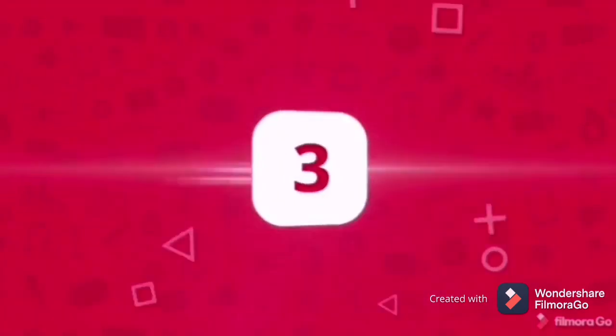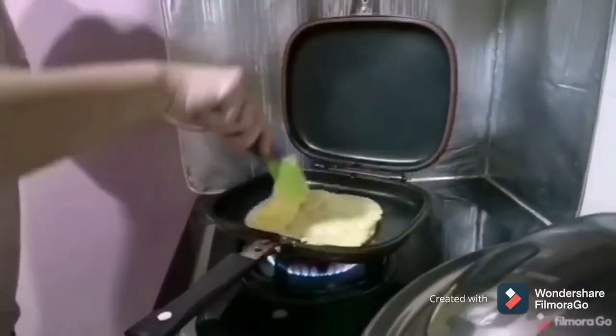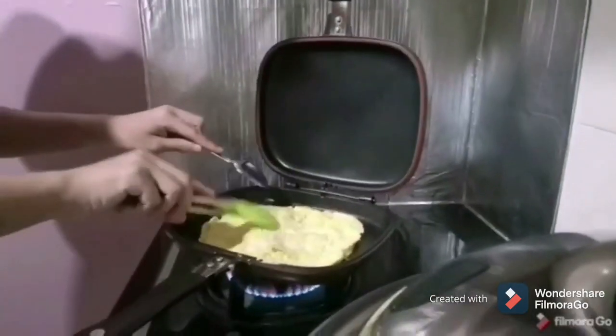A few minutes later, flip the wrap and see whether the egg turns yellowish or not. If yes, take it off from the pan.